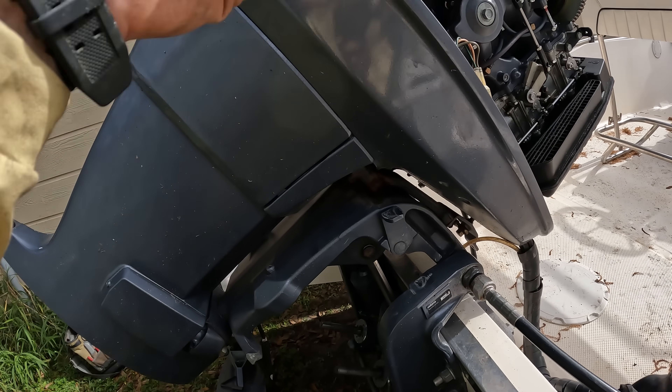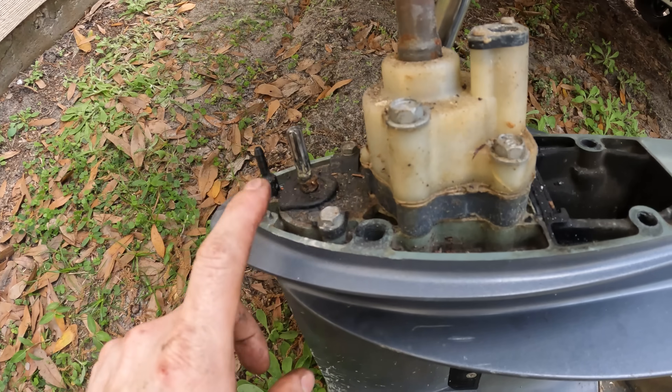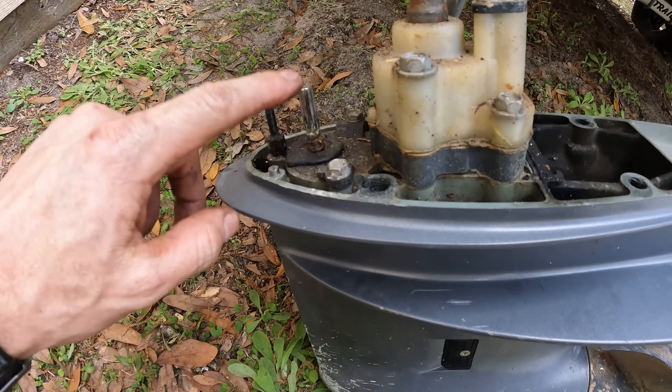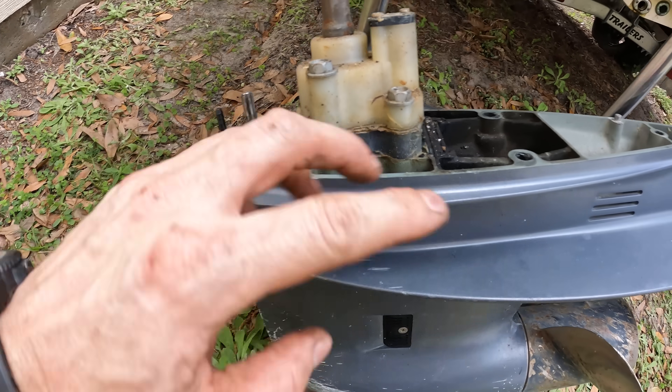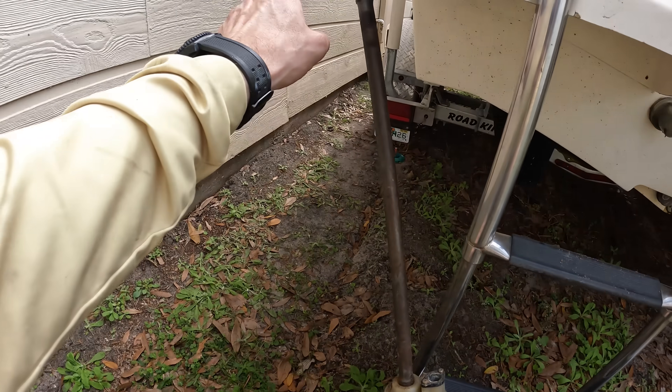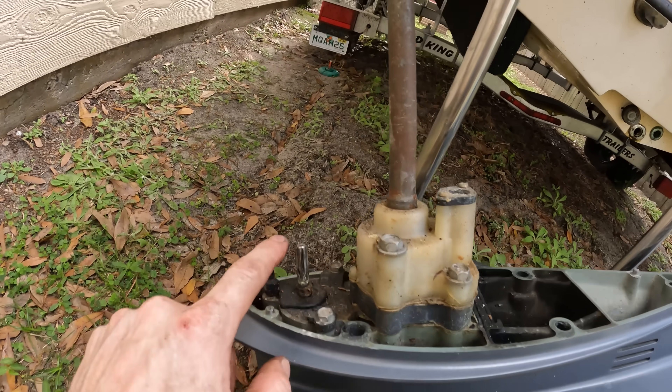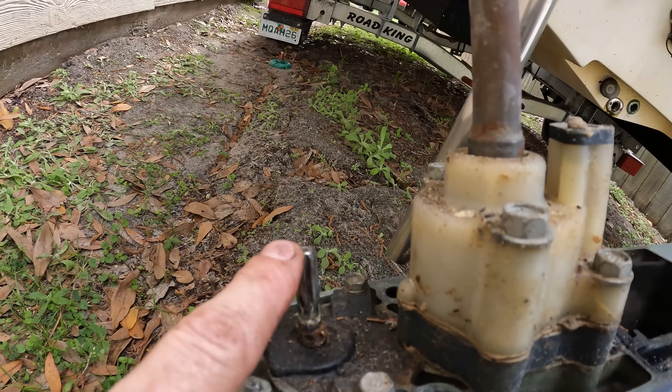Something else to note about the shift shaft is that yes, you want to grease them. You want to grease everything around here — the top of the drive shaft, all that stuff needs to be greased. At the same time, if you put too much grease on here and it builds up on the top of the shift shaft, when you stick it up into here, you can actually build up grease inside of here.